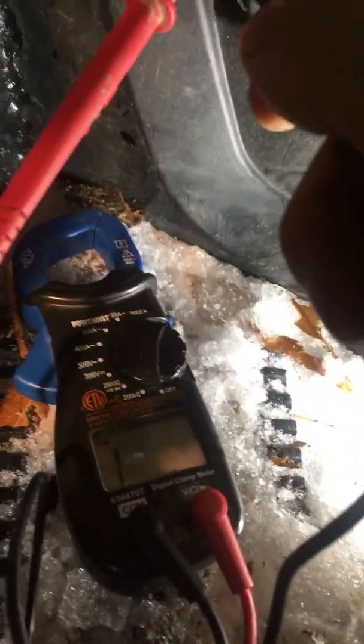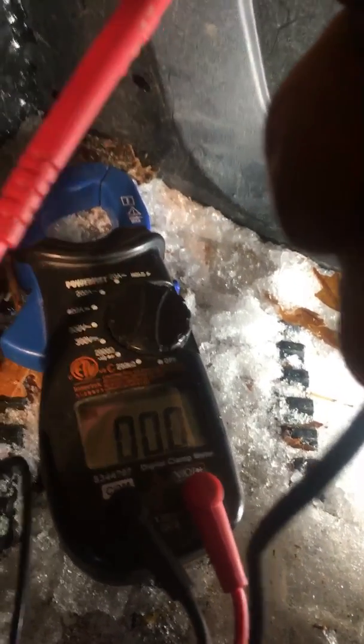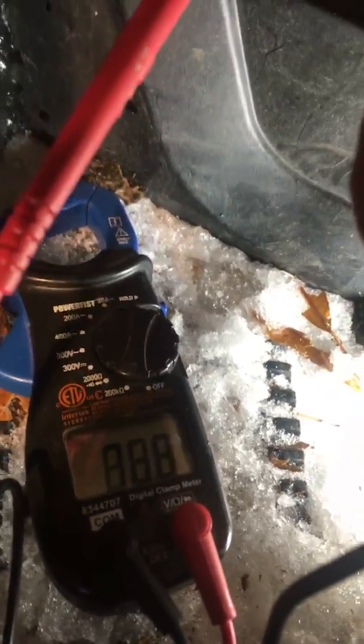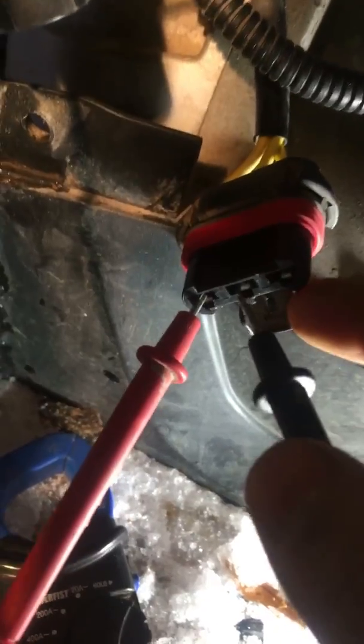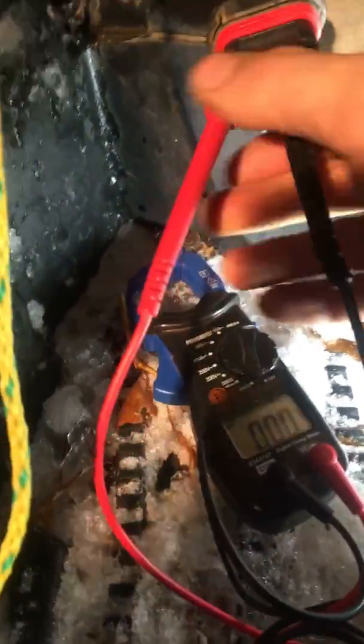Your next step is to determine if the wiring is good, so you go to your ohm meter and check for resistance on the pins. Go from pin one to two, one to three, and two to three. It should be no more than six ohms — zero is fine. That confirms the coils and wiring aren't damaged.